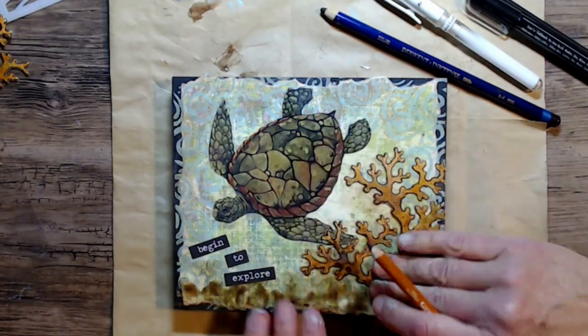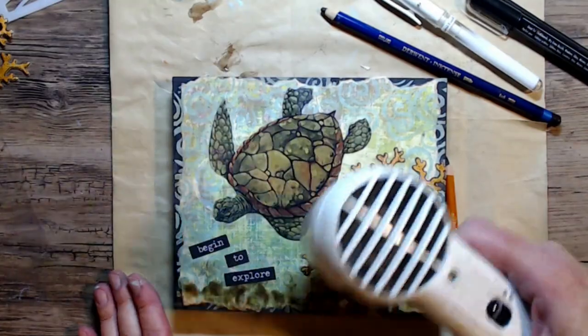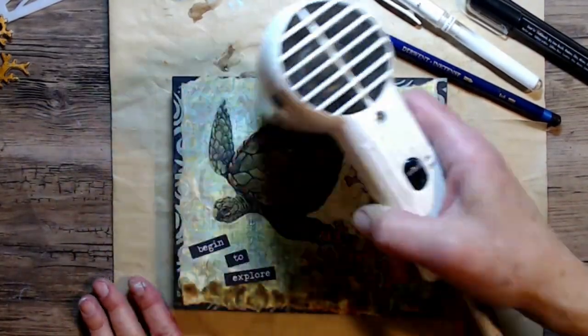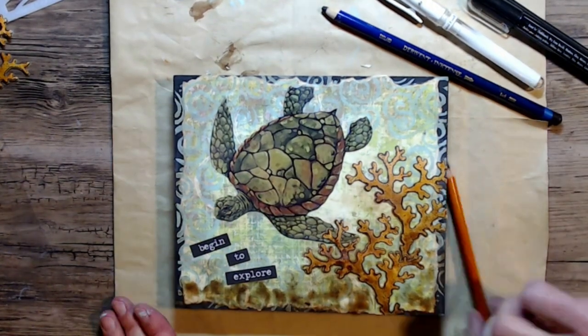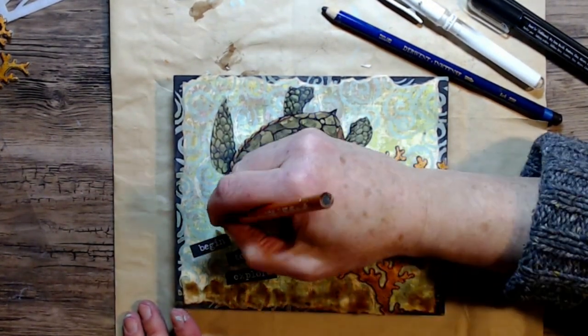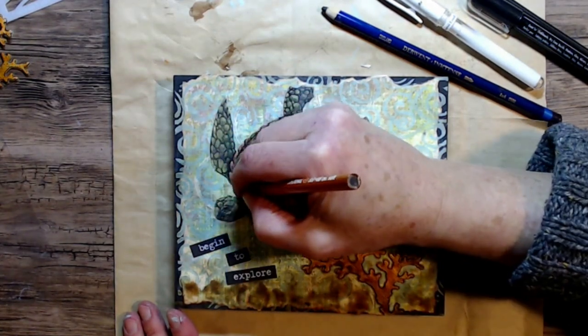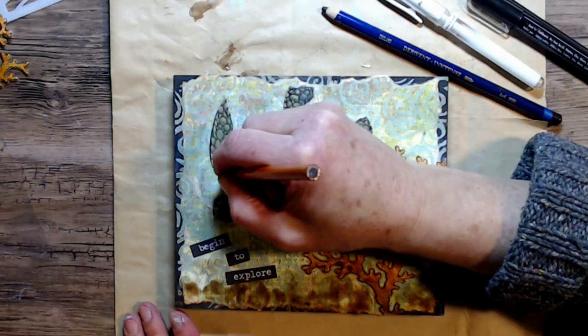The sentiment says 'begin to explore' and I think it looks great with this sea turtle. I'm giving everything another quick dry, and I feel like I have a bubble underneath the sea turtle shell. I kept pushing on it hoping it would go down, but in the end — does it really matter? A sea turtle may have a little texture on his back.